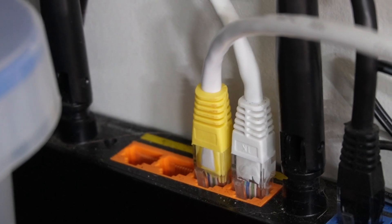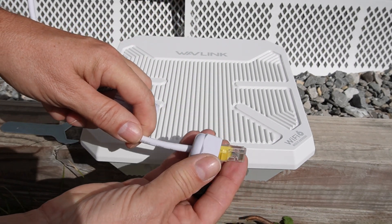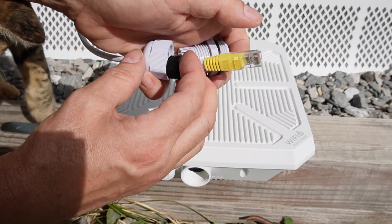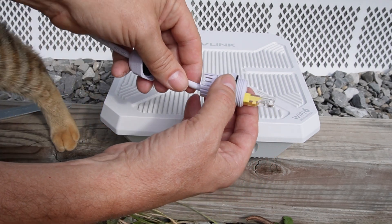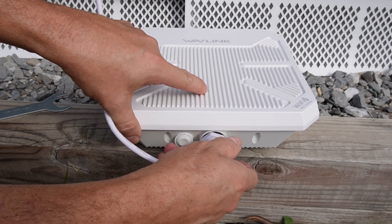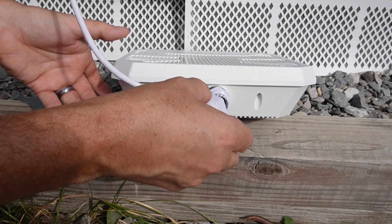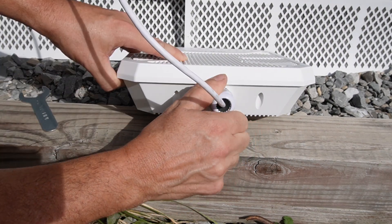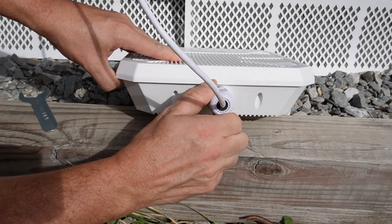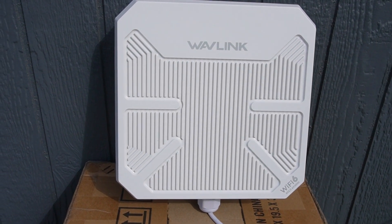Now we're going to hook up the weatherproof connection. I slide this onto the cable — it opens so you can put it around the cable. I put it on, plug the cable in, then screw it in. It has a rubber seal, and you can use the included wrench to tighten it up. Then you slide this part on and tighten it — when you tighten it, it clamps down onto your ethernet cable to make a nice tight waterproof seal.